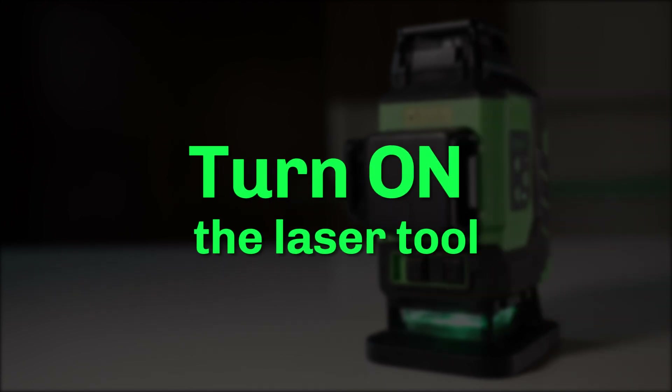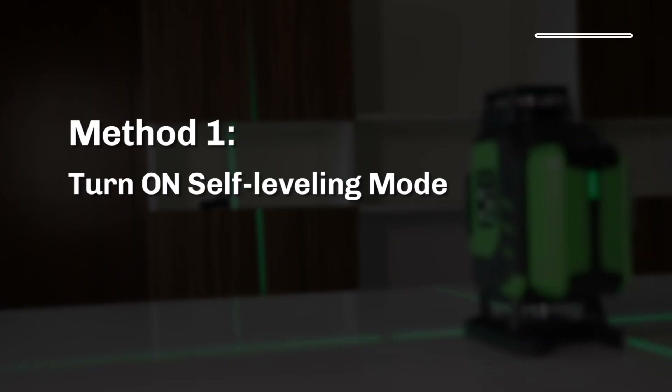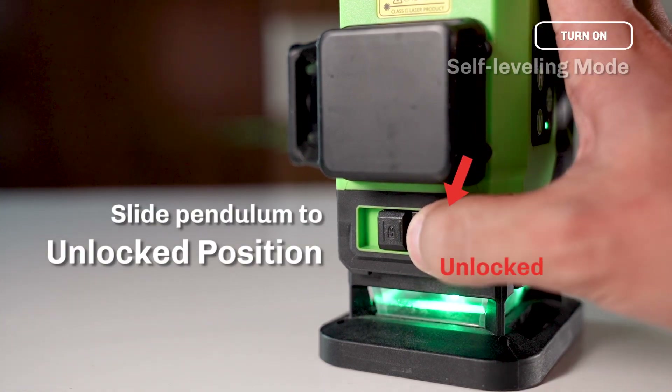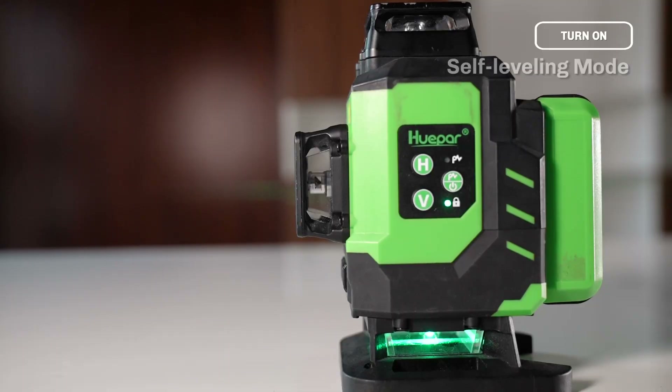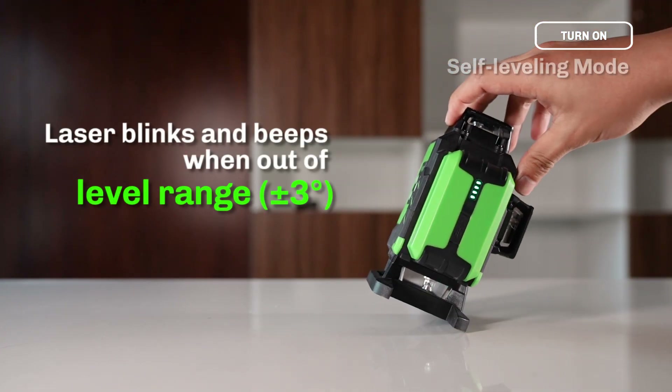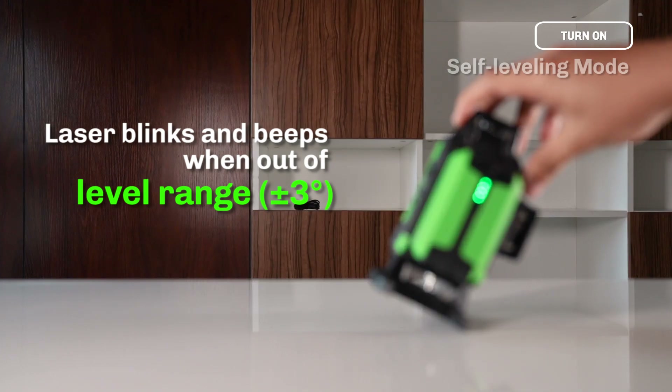Turn on the Laser Tool — Method 1: Turn on Self-Leveling Mode. Slide the pendulum to the unlocked position to turn on the Laser Tool. The power indicator will light up in green. The laser beams will blink fast and the Laser Tool will beep when the tool is out of self-leveling range (plus or minus 3 degrees).